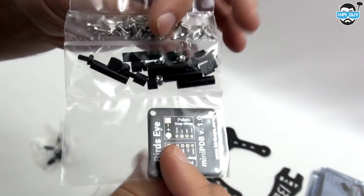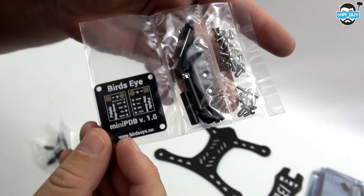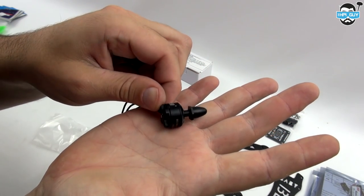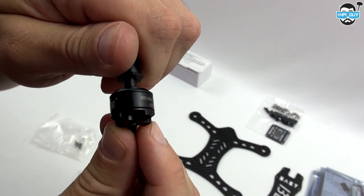Here's the power distribution board, with spaces for two polo loop step-down converters. The motors are the DYS BE1306 — these are clockwise and counterclockwise motors and are 3100kV.